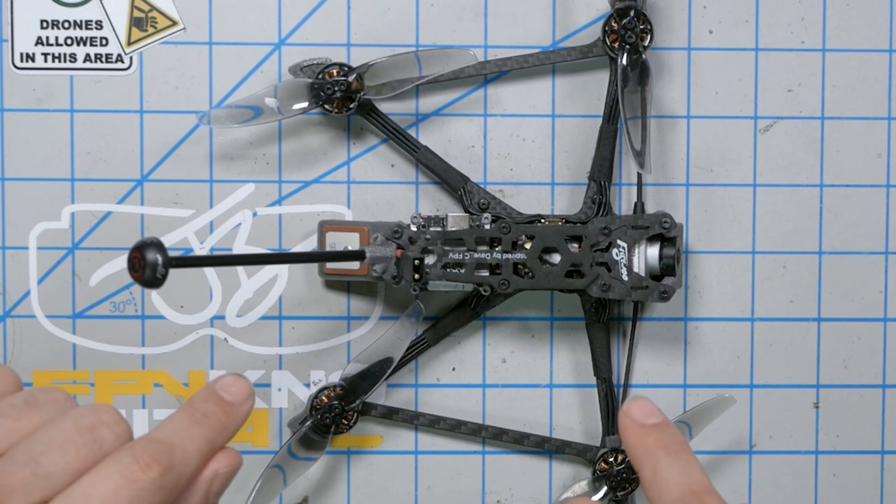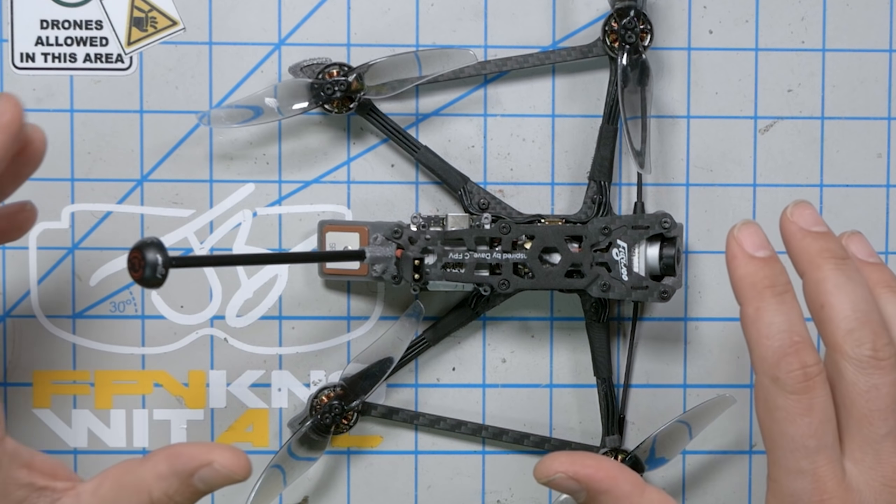Want to see a magic trick? This right here is the Flywheel Explorer LR4. It's one of these micro long-range four-inch quads. I did a whole playlist where I reviewed a whole bunch of these and this was one of the best. I'll put a link to that playlist in the video description if you want to check it out when you're done watching this video.